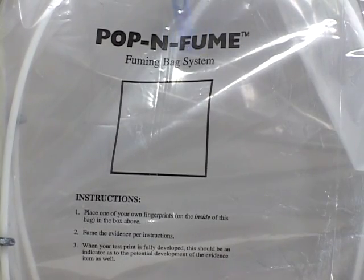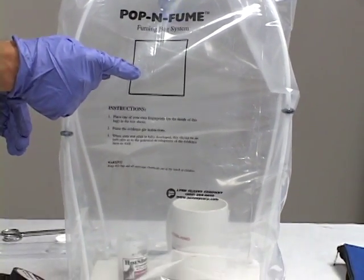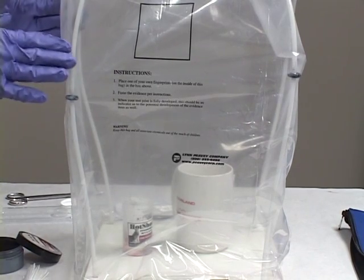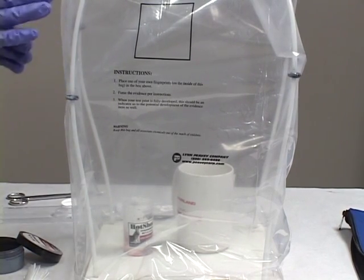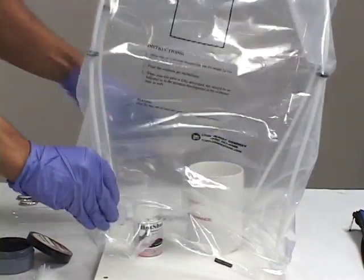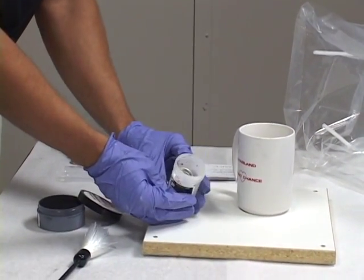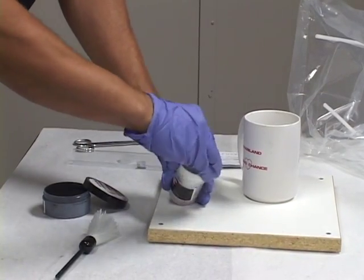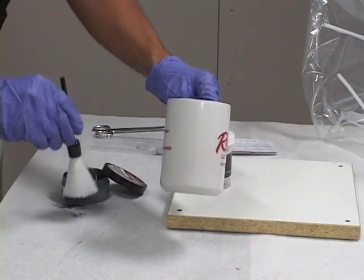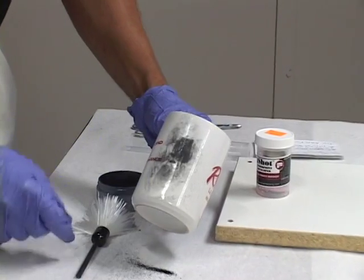A few minutes have gone by. You can see that the canister has stopped fuming. Our fingerprint that we put on the inside of the bag is now visible. Now I'm going to remove the hood. As in any superglue fuming, you need to open it outside or under a fuming hood or in a well-ventilated area, because the superglue fumes are dangerous. We can see that the canister has stopped bubbling. We'll put our cover on that — now that can be discarded. Now we're ready to process our evidence.